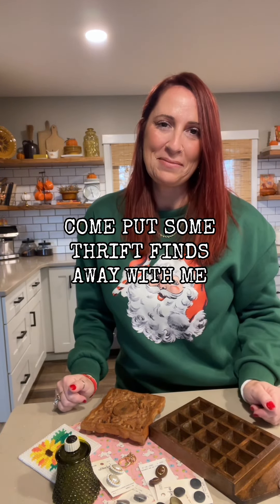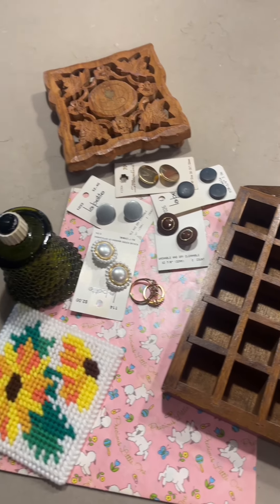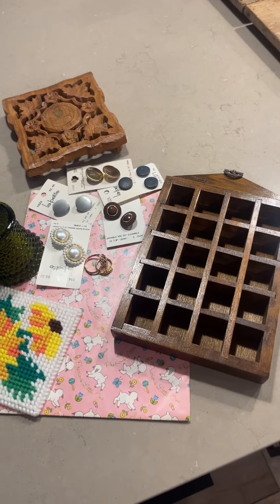Come put some thrift finds away with me. I love to thrift, but I love to style, store, and organize my thrift finds even more. So let's get to it.